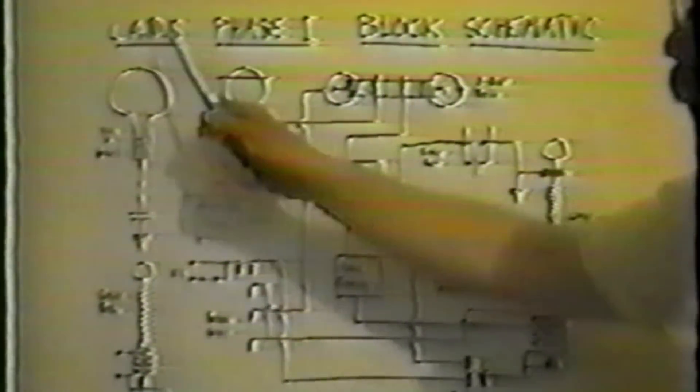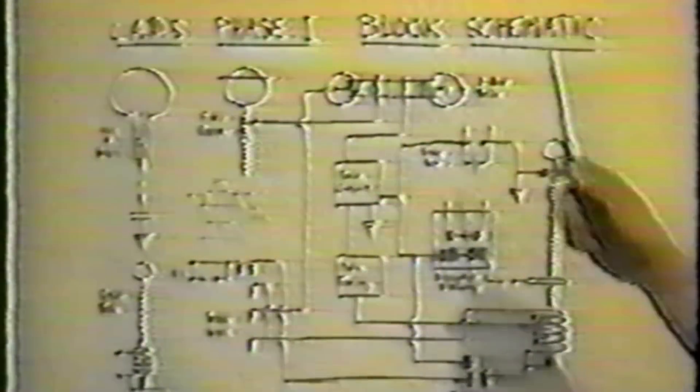A block diagram form shows those components which, in John's and my thinking, were most responsible for producing the effect.